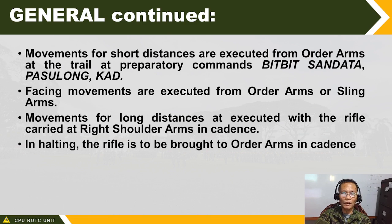Every time the unit halts, they must be brought to order arms — ibabata. Do not let your unit stand for a long time at kanang balikat unless that standing position is prescribed in a ceremony. If it is not so specified, every time you halt your unit, bring the rifle to order arms. Always command ibabata.